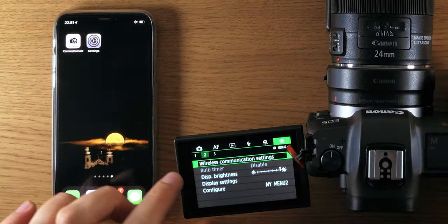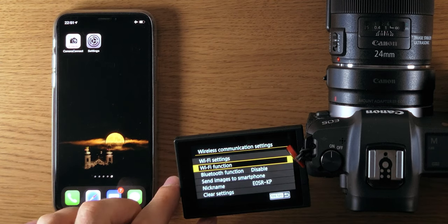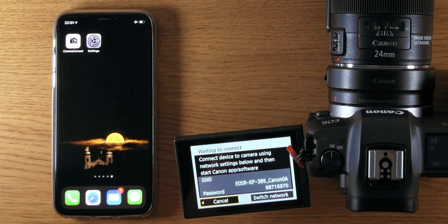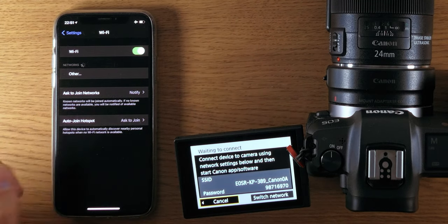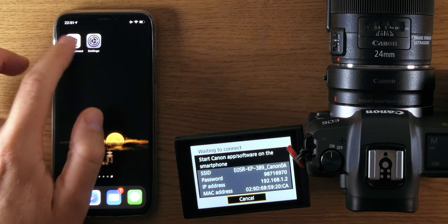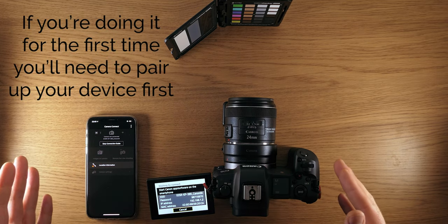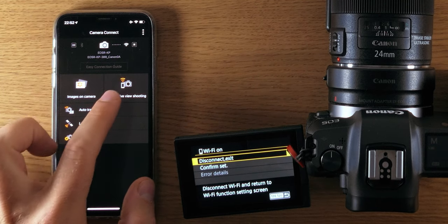To connect, I go to the menu, then Wireless Communication, Wi-Fi — Enable, then Wi-Fi Function, select iPhone. I need to connect to the Wi-Fi network the camera is creating, so I go to Settings and connect to the SSID shown. Now it's connecting, and I can open the Canon Camera Connect app and give it a couple of seconds — it should connect automatically.